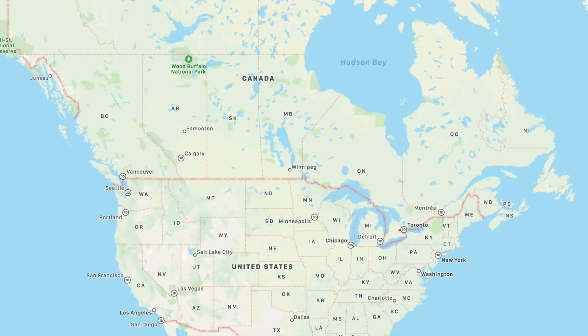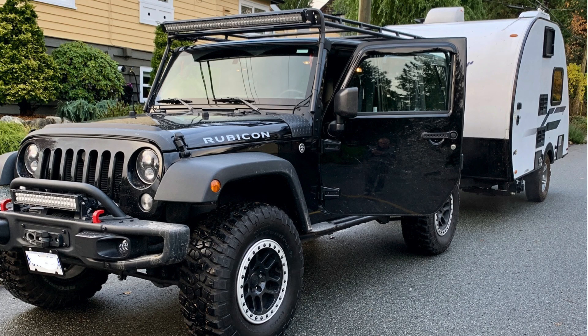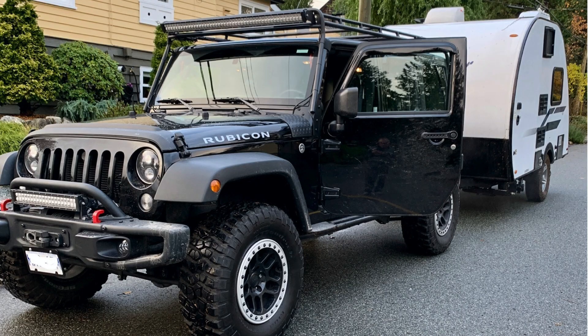Our first Jeep is from Dave H. from British Columbia. And as you can see here, all I could say is wow, this is a beautiful setup. I look at that Jeep and I just think, wow, that is a beautiful JK Rubicon. It has been lifted, it has larger tires on it, a steel bumper, a winch, roll bars, and light bars. And when I look at the trailer that he's towing behind his rig, it just seems very well suited.